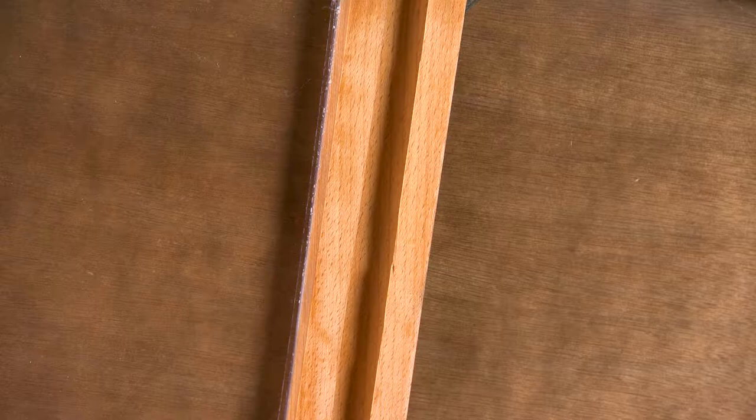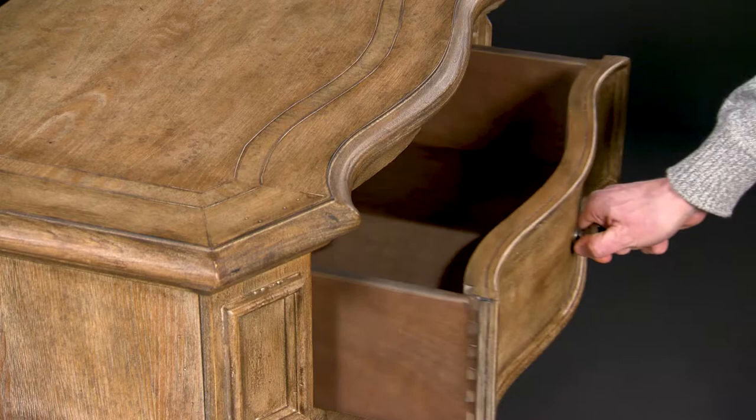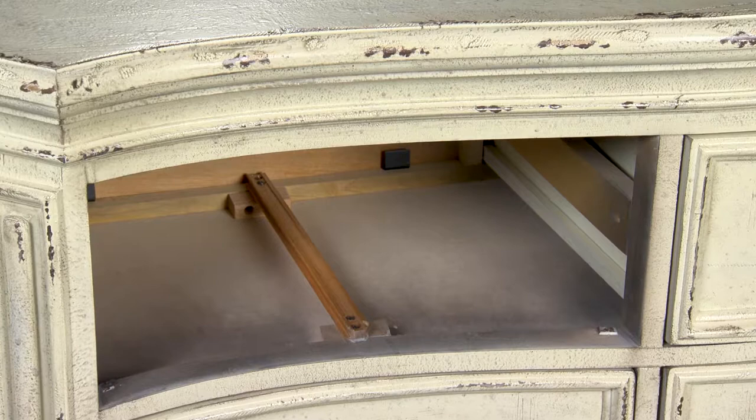Another sign of quality drawer construction is wood-on-wood drawer guides. This is an old-world technique that will last a lifetime. Wood-on-wood drawer guides are superior to wood-on-metal. Since both parts are wood, they will expand and contract equally, always operating smoothly and silently.